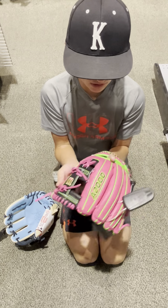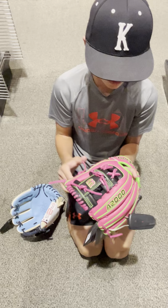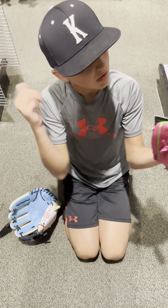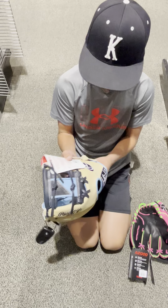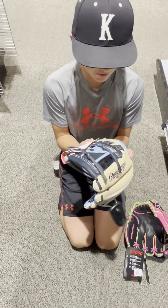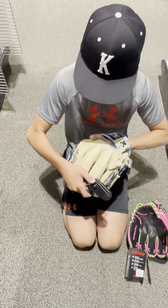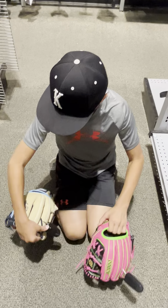Hey guys, welcome to ND Shack 23's channel. Today we're going to be reviewing the Wilson A2000 versus the Rawlings Heart of the Hide — both really good gloves. They're similar prices; this one's $300 and this one's $320. Most A2000s are $300, but this one's a special edition so it's $320.